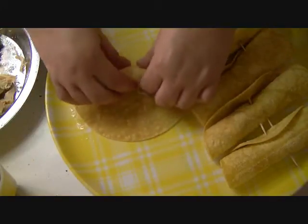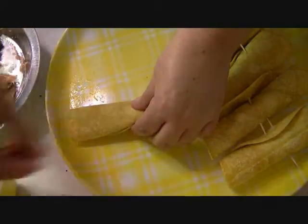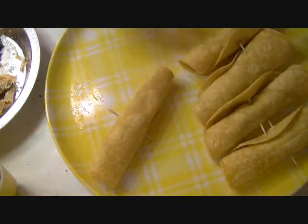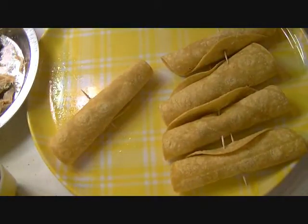Then there we go — fold it, fold it, and stick a toothpick in it. So anyway, here are my five taquitos: three for my husband and two for me.